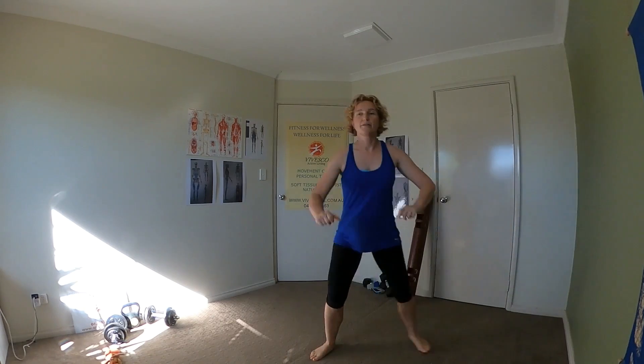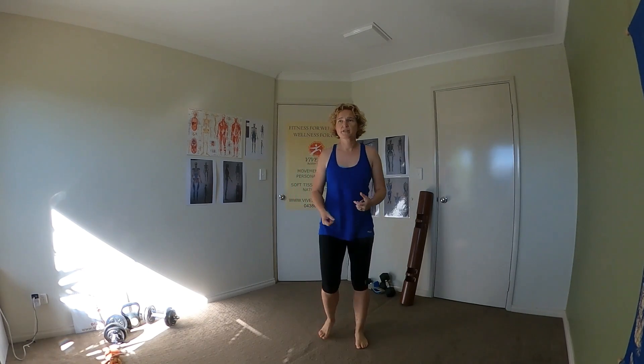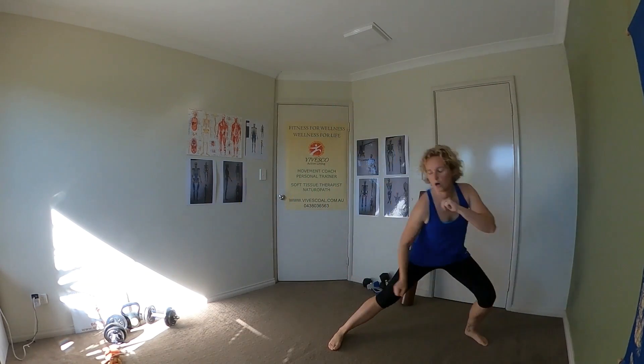Take a step that way and as you come back you can take yourself into a nice squat position. Again you can add some hops into this side lunge — hop it instead of stepping, jump into it, hop, hop, jump into that squat.